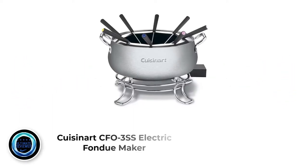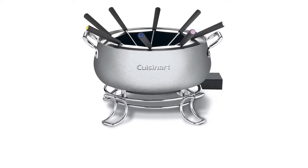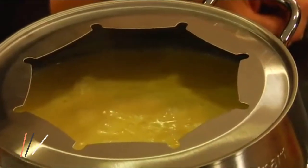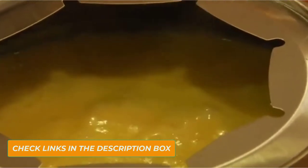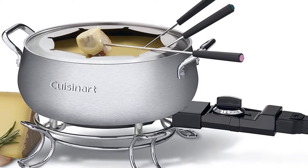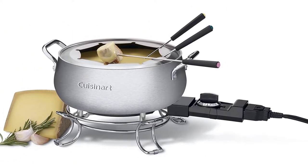Number 1: Cuisinart CFO3SS Electric Fondue Maker. The Cuisinart CFO3SS offers contemporary convenience with an easy-to-use electric fondue pot that provides variable temperature controls and eliminates the need to pre-melt chocolate when making chocolate fondue. The Cuisinart offers a stylish, easy-to-clean design, and comes with all the essential basic accessories such as fondue forks, so you can get started making and enjoying delicious fondue straight out of the box.